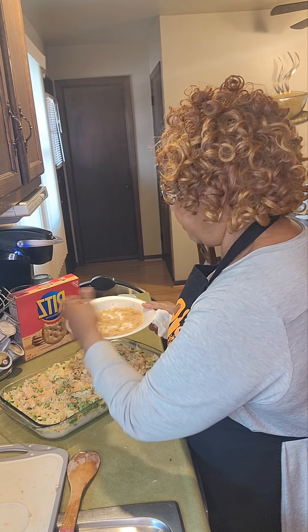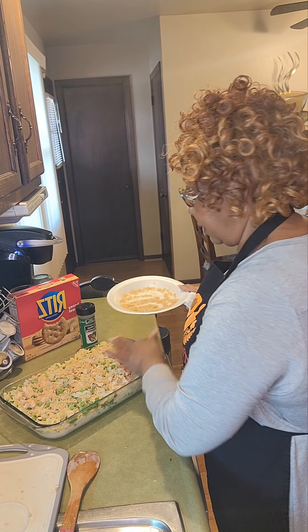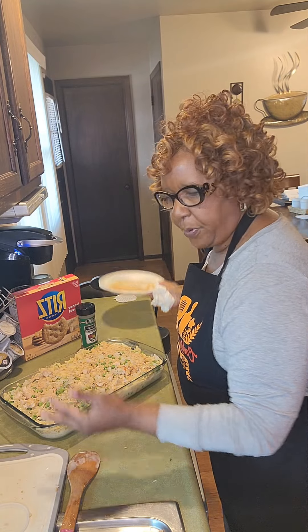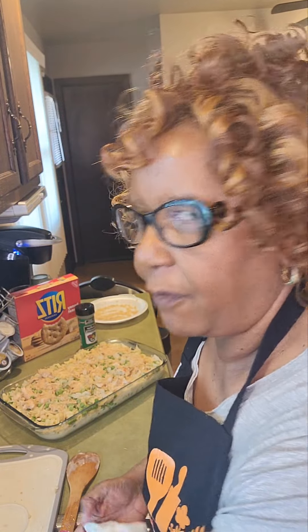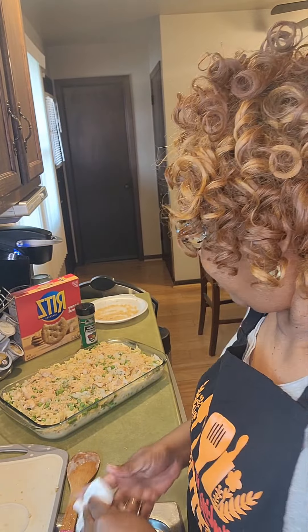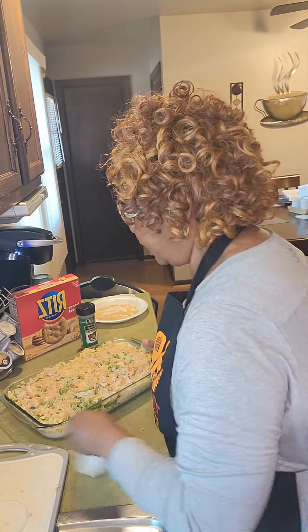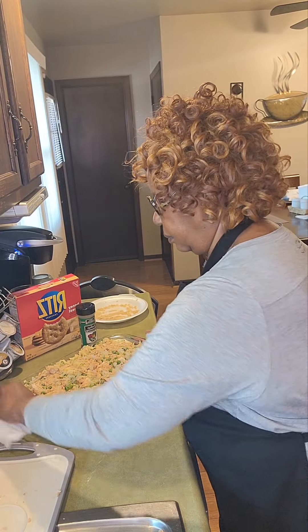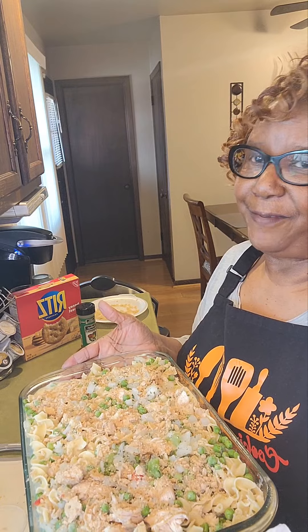I'm going to bake this in a preheated oven at 350 degrees for about 35 minutes. That's so pretty. You can show your children how to make this so when they come home from school, they can make them a casserole while they're waiting on you to come home from work — it's easy. Here's our casserole and it is now oven ready. I will be back in 35 minutes.